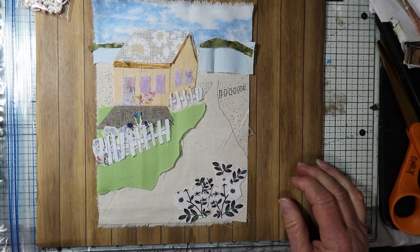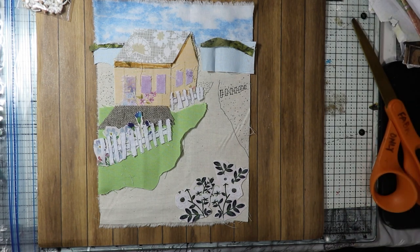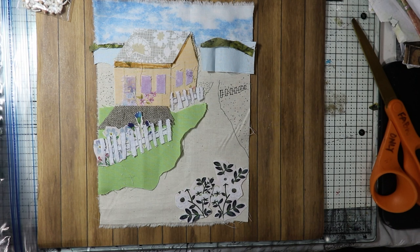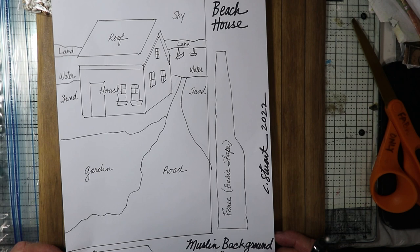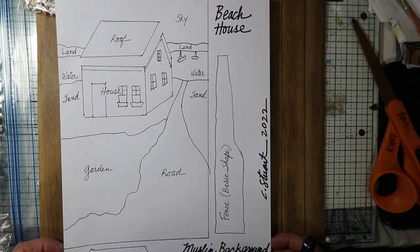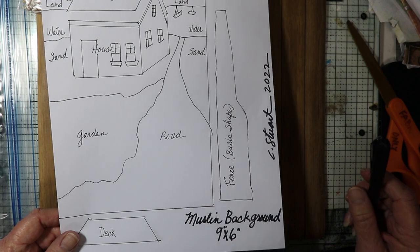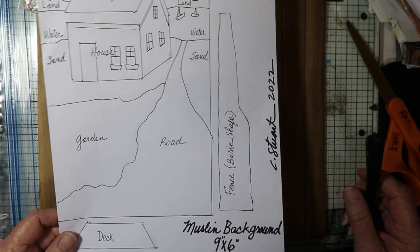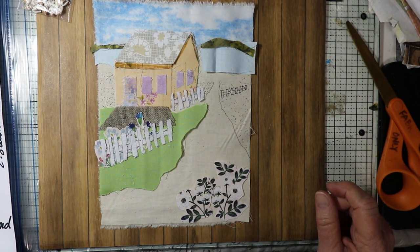Hello there everyone. This is Chris with Peace of Mind, and today I'm going to introduce a new slow stitch kit that I've been working on called the Beach House. This one will come with a pattern, same as my other slow stitch kit called the English Cottage that came with a pattern also. You can use this pattern as a general reference or go by it exactly, however you want to do it, but I'm going to show you how to get started on this one.